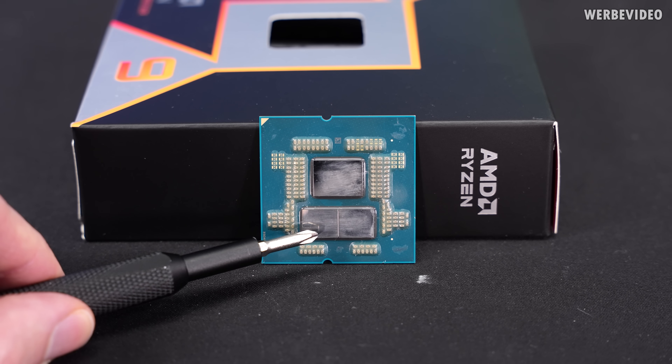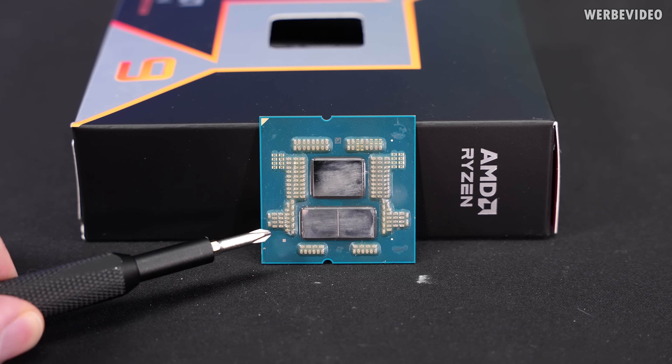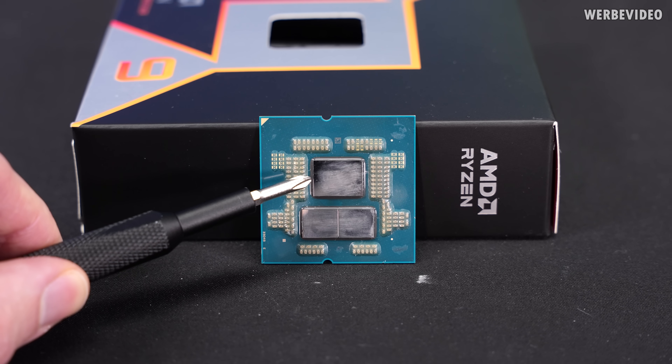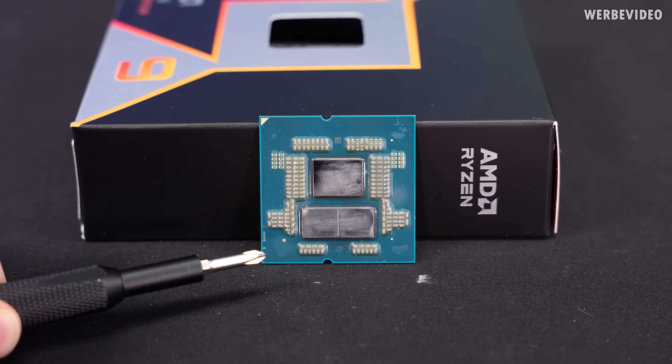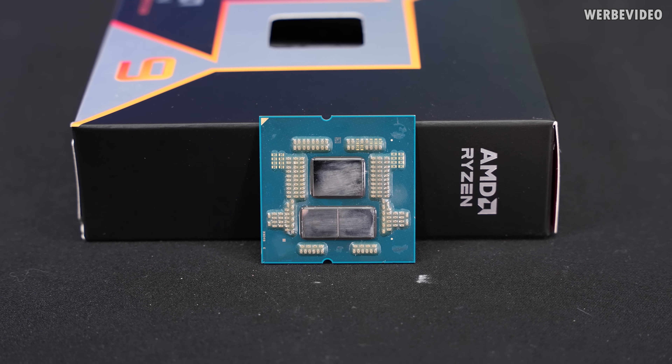Hi and welcome back to a new video. Another hardware launch — today AMD allows us to publish benchmarks of the 9950X3D, which is similar to the 7950X3D, also a hybrid CPU. Hybrid because we have two different types of CCDs: a traditional Zen 5 CCD and one with 3D vCache which gives an extra 64MB of L3 cache. You could almost say the 9700X and the 9800X3D had a baby, and that's the 9950X3D.